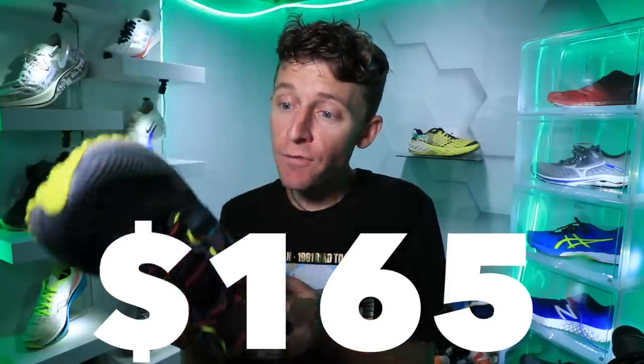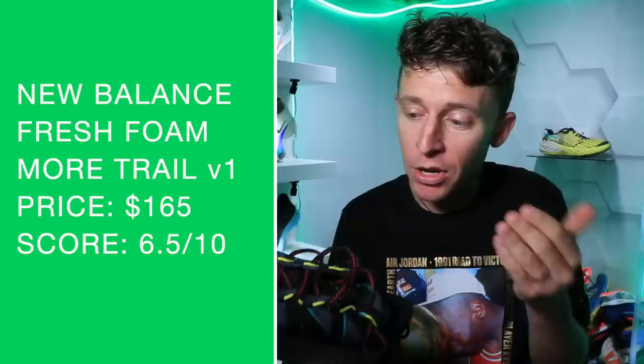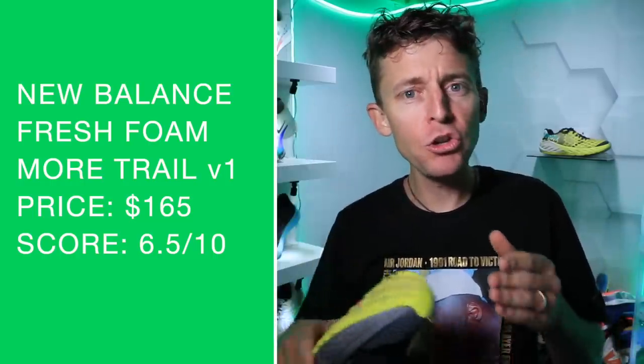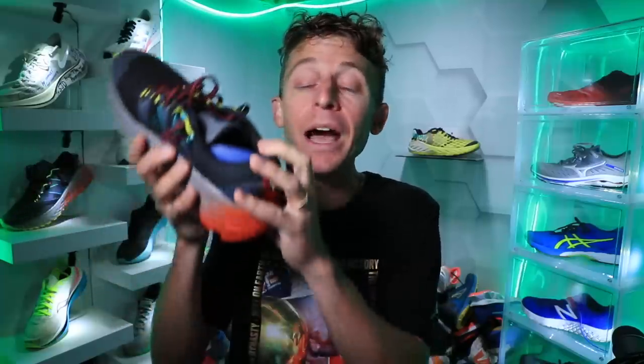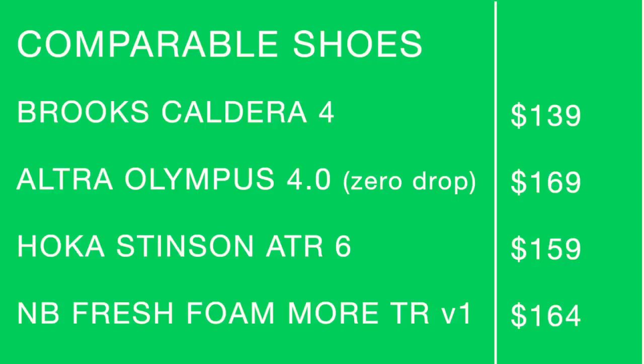Moving on to the price point: $165. And yes, it is available for pre-order down below — it's shipping in October. That's a little high for me. Trail shoes are always more expensive than road shoes because they have to put more material in to protect your feet from rocks and roots. I'd be much happier at $155, really $149. One sixty-five is just getting up there a little bit. I'll put on screen other shoes in the same stack-height category so you can compare prices — they're available down below in the description.